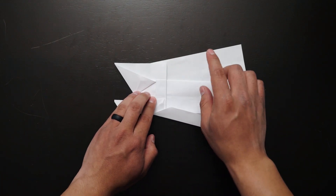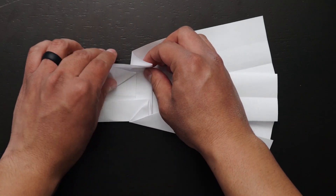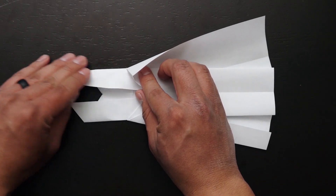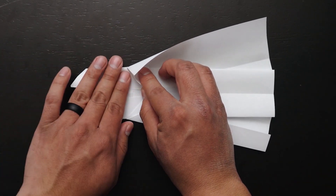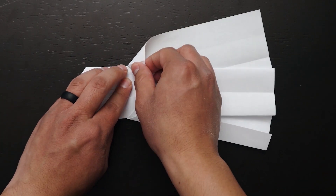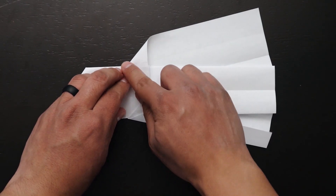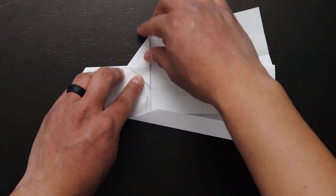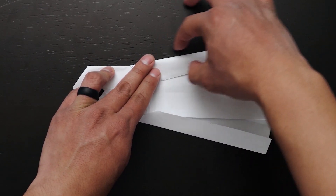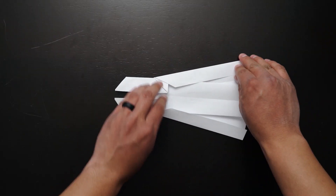Rotate the paper and repeat the previous steps to the other side. Grab this portion of the paper and begin folding it towards you, folding down the horizontal section only and leaving the top section unfolded for now. Now that we have our horizontal section folded down, fold down the unfolded section until you see a triangular shape forming. Grab the remaining top section and fold it towards you so that there is one diagonal line meeting the horizontal section. This section should be folded to mirror the opposing side. This is what your paper should look like at this point.